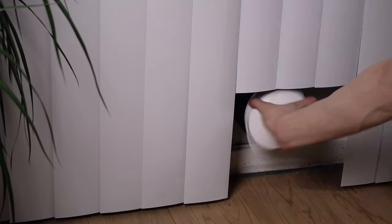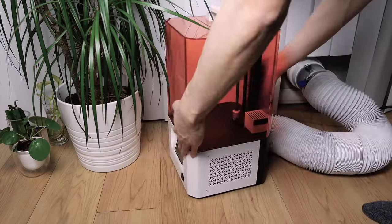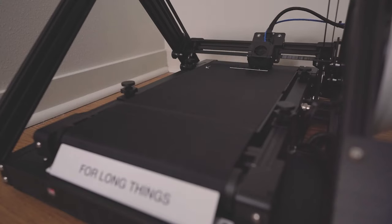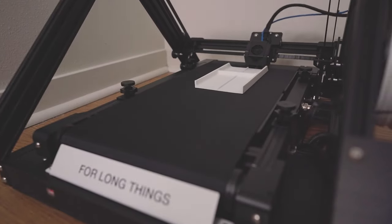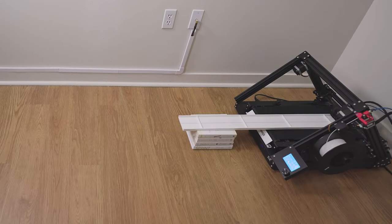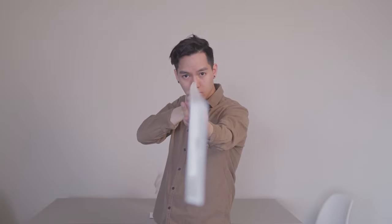My last apartment came with an air conditioner port, which I also used for exhausting the fumes for my resin 3D printer. My new apartment doesn't have it. So the first thing I made on the CR30 was this thing, and it turned out surprisingly straight.